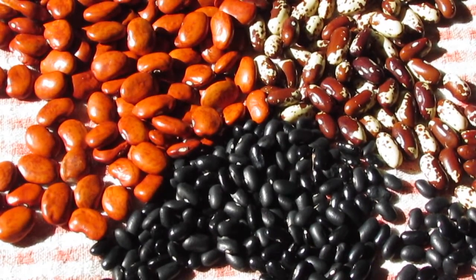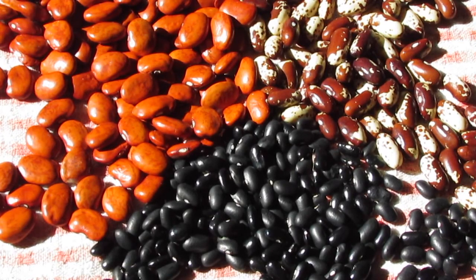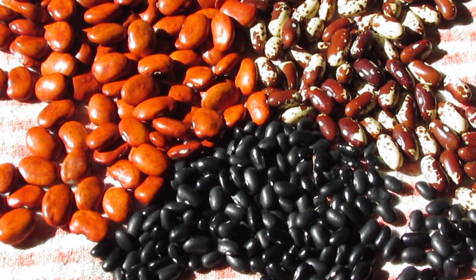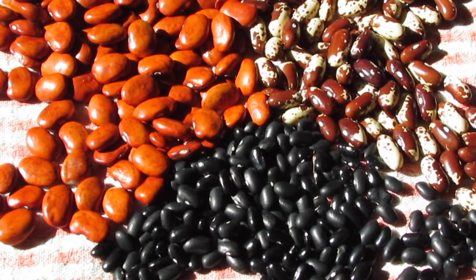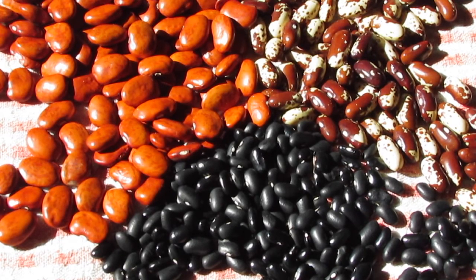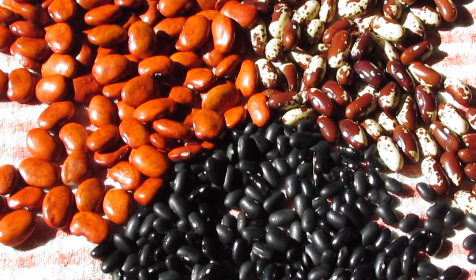I wanted to go into a bit about my dry bean seed saving experiences and adventures, and also talk about my plans for the dry beans we're going to do here on the farm in 2017. A lot of my personal experience is directly contradictory to what you'll read in a seed saving manual like 'Seed to Seed' and the recommendations from Seed Savers Exchange about how to save seed from beans — these are all Phaseolus vulgaris, the common bean, which is considered one of the easiest crops to save seed from.